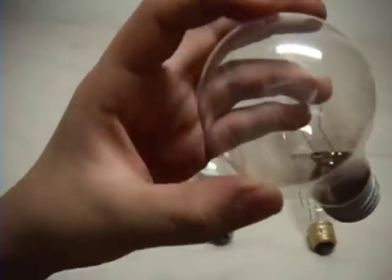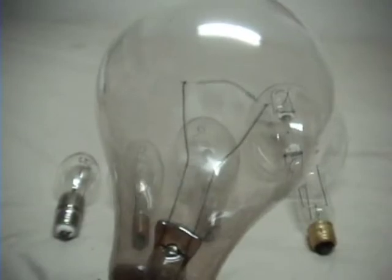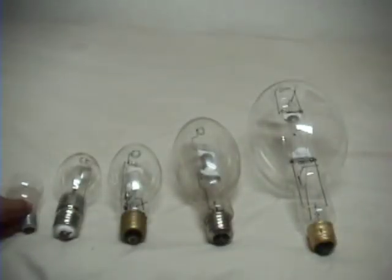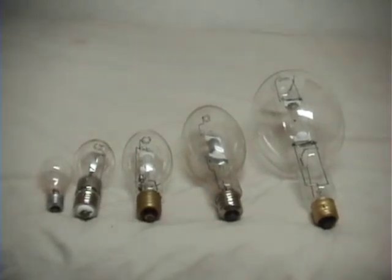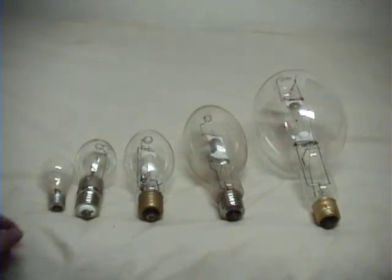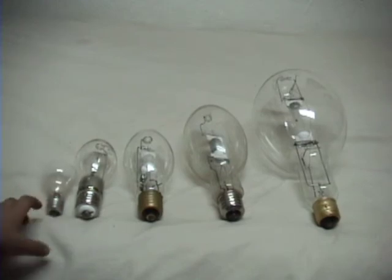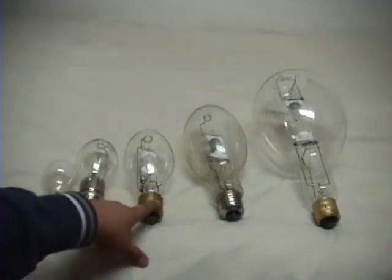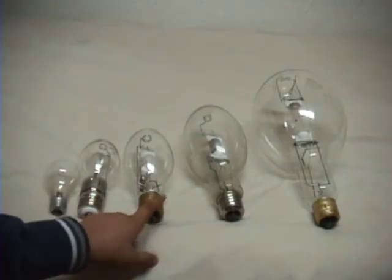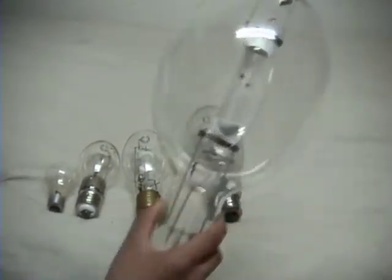And here we have a normal incandescent bulb at the end of its life. So there are the bulbs: first, maybe a 75W incandescent bulb, 100W, high pressure sodium, 250W metal-highlight, 400W, and 1000W. So these bulbs are beautiful — they're huge.